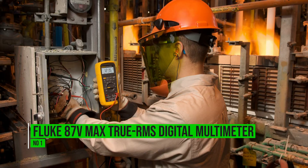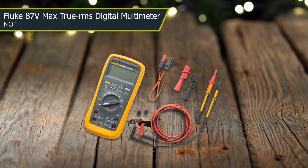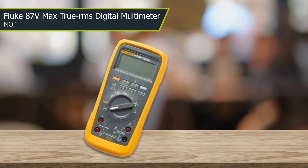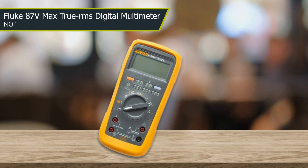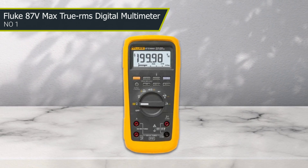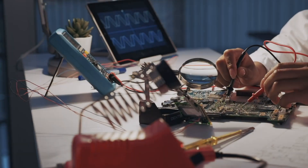Number one: Fluke 87B Max true RMS digital multimeter. If anything, it is over-engineered to handle the many bumps and bruises it will face under the hood. The dustproof and waterproof body ensures reliability. This is a professional-level tool that offers the kind of accuracy that sensitive jobs demand, and it is backed by a lifetime warranty for peace of mind. The biggest issue for many is the price — few hobbyists will feel compelled to pay the pro-level cost when just getting started.